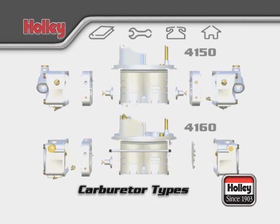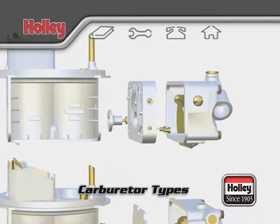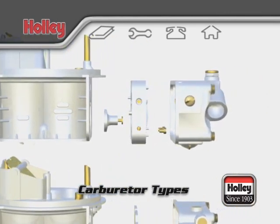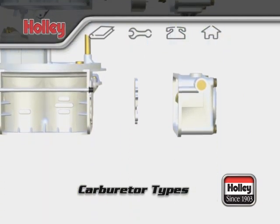Examining the rear block of a 4150, you'll notice a power valve or plug as well as the secondary jets of the rear metering block. On the 4160 models, the secondary metering block is left out of the assembly. Instead, you'll find a thin metering plate that is used in its place.